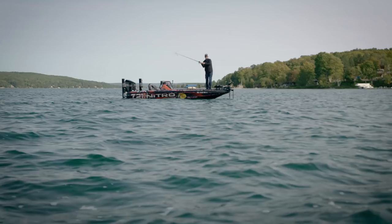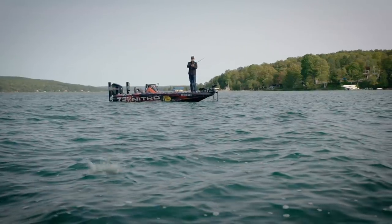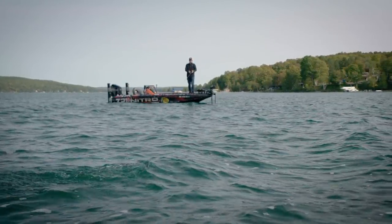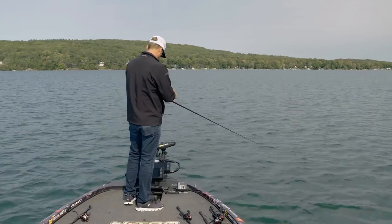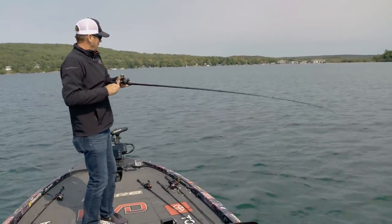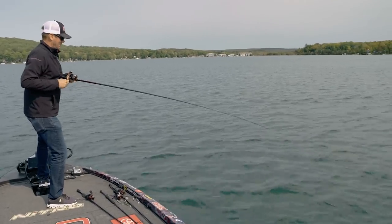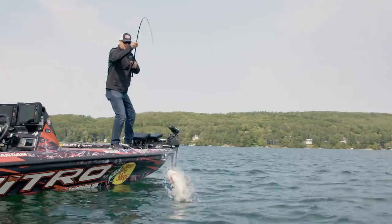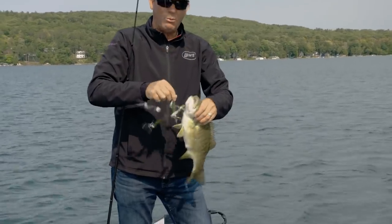When you're throwing an umbrella rig, really think about matching the hatch with your Rage Swimmers. The color you pick matters — up here in Michigan the water is pretty clear, so I'm using natural colors and mixing it up. I've got green gizzard, IU, electric shad, KVD Magic, and ghost shad on there. Those are real translucent, real natural, and they match the natural forage. That's a good one right there — he pile-drove it.